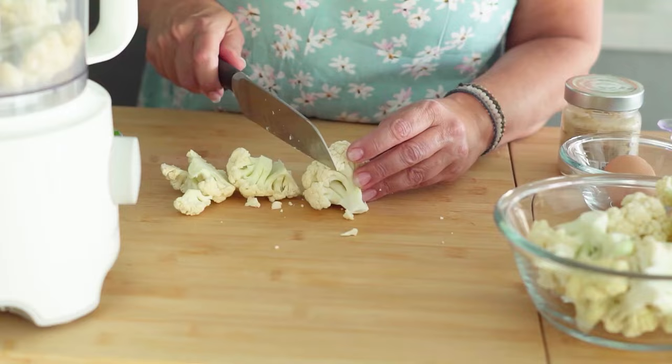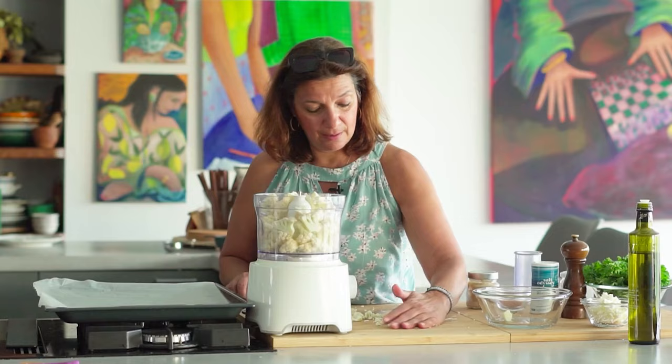The cauliflower is going to go into the food processor. Cauliflower, even though it appears to be a little bit on the dry side — it's not a leafy vegetable, it's not a juicy vegetable — it actually contains quite a bit of moisture. So in this recipe, what I like to do for the crust is to bake the riced cauliflower a little bit first.